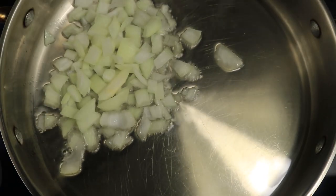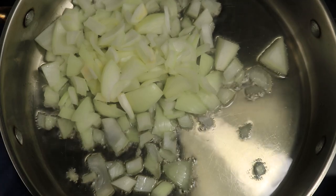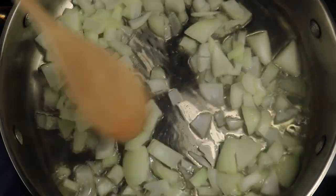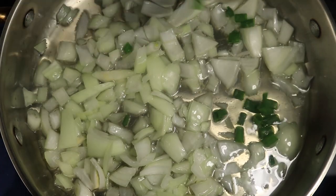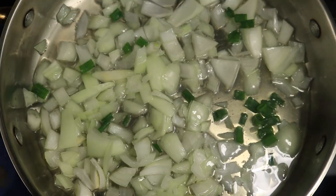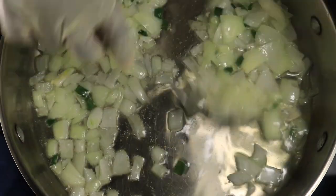In a large skillet, pour in vegetable oil to cover the bottom of your pan. Over medium-high heat, add in your vegetables — yellow onions and chives. Sauté them for about five minutes, then remove and drain off the oil from your vegetables.